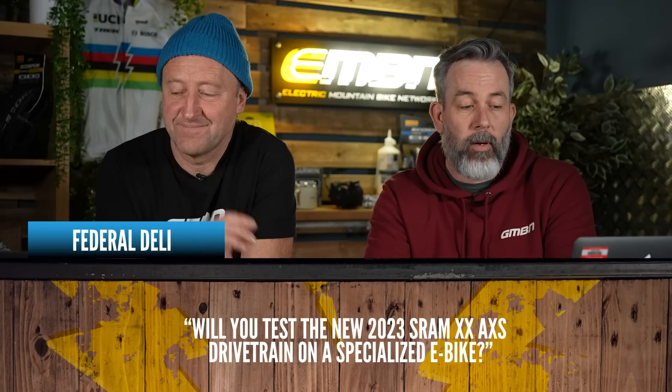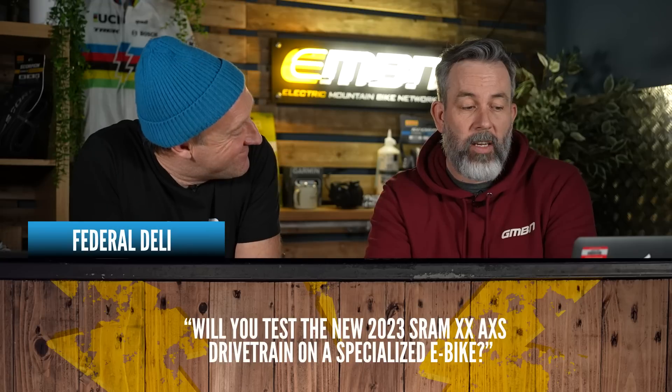Next up, Federal Deli asks: will you test the new 2023 SRAM XX Axis drivetrain on a specialized e-bike? There's been quite a bit of discussion — a lot of people saying if you've got a chainstay, a derailleur, and all the force transmitted through there, surely it's going to damage the frame? The Axis drivetrain is not on current Specialized e-bikes, but maybe on a future one — who knows.